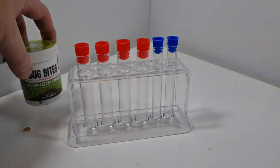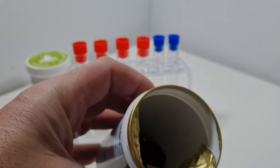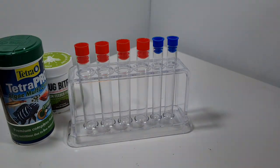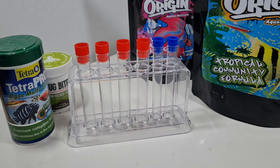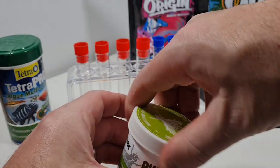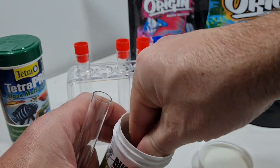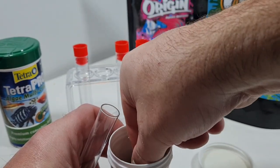My mate Bobby has borrowed my API test kit just now - shout out to Bobby, hope you're alright mate! Since I didn't have the test tubes, that's why I ordered more anyway. I grabbed two foods at random - we've got Fluval Bug Bites, and Tetra Pro - in fact it's a 50/50 mix of Tetra Pro Algae and the colour one.